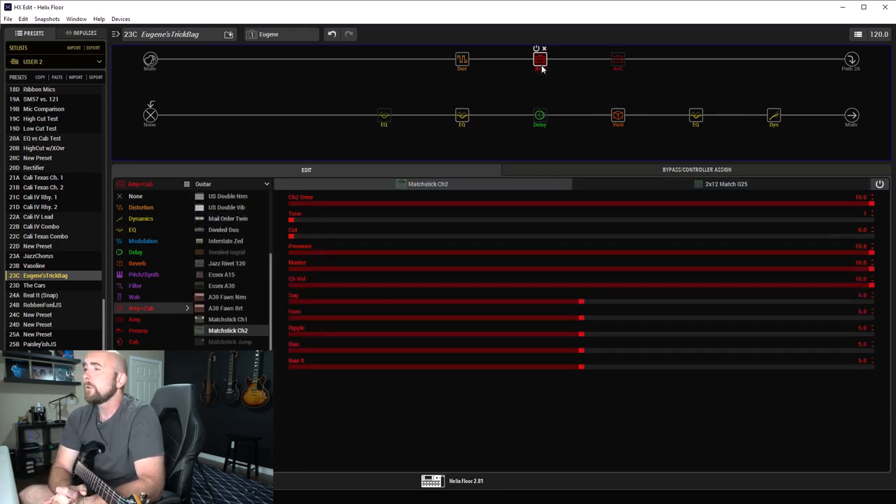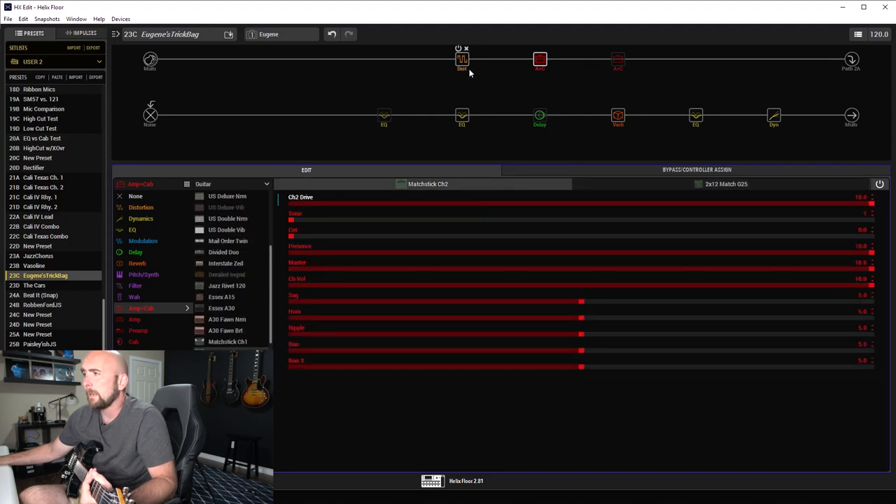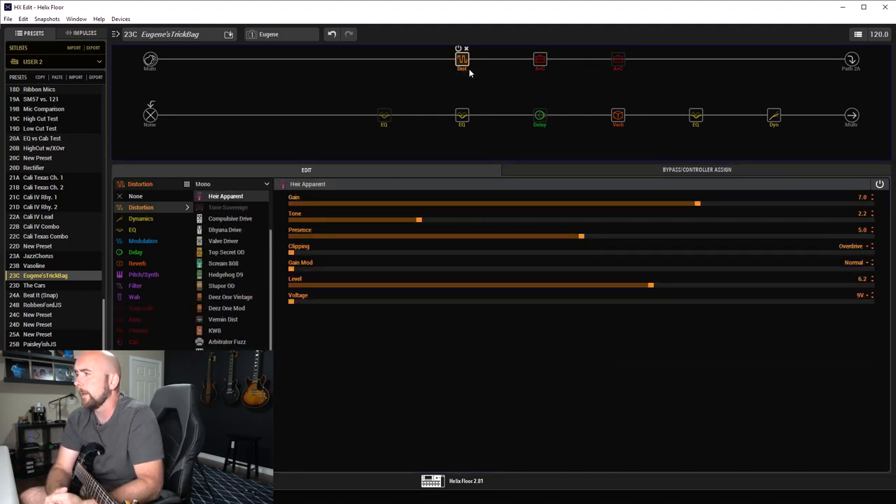For Eugene's tone I went with the Matchstick Channel 2 amp — I didn't even bother to check what was actually used on the recording, I just used my ears and picked stuff I thought would work. The Channel 2 drive was set to 10, tone at one, cut at zero, presence, master, and channel volume all up to 10. That was matched up with its 212 Match G25 cabinet with a 121 ribbon mic one inch off. I found that didn't give me quite enough gain, so I put an Air Apparent pedal on it: gain at seven, tone at 2.2, presence at five, clipping mode overdrive, gain mod normal, level at 6.2, and voltage at nine volts.